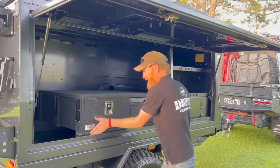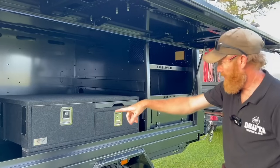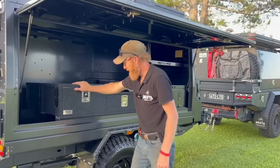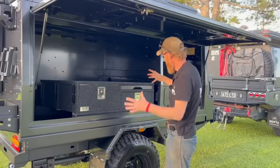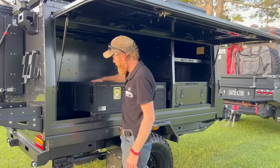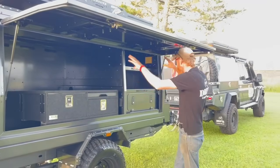Here's a look at something new — a set of Drifter Stockton drawers, first time on YouTube. They're not bolted down, I just threw them in to give an idea of the size. These are 1050 wide by 1050 long. A lot of people would get a set of drawers with these.